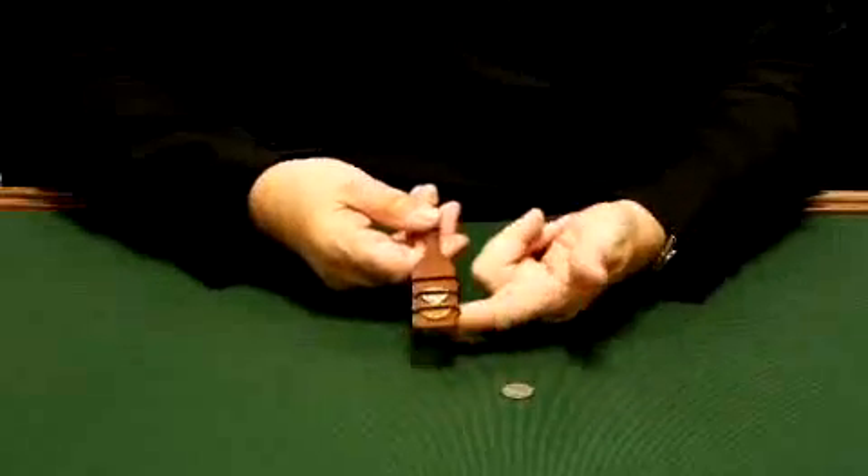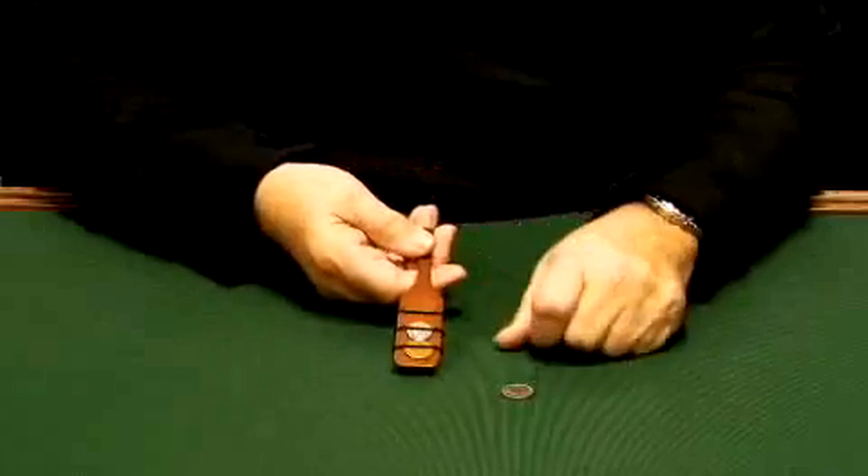Penny and dime — rub on top, rub on the bottom — penny and dime on both sides.